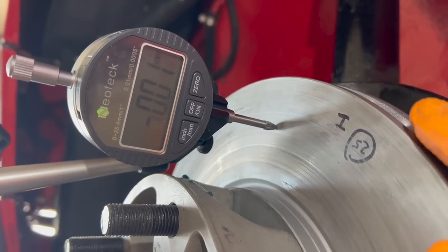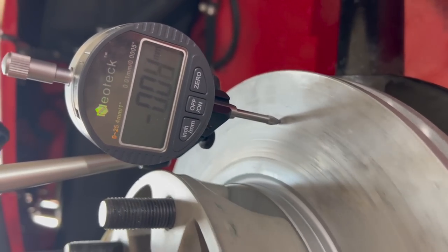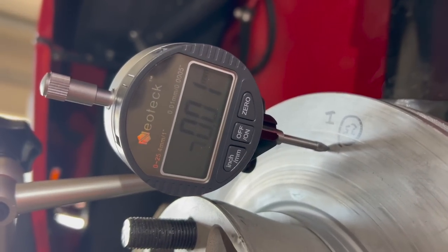We're all very interested in the outcome. From 36 down to 9 hundredths of a millimeter — that's much closer to the tolerance limit. But yet, it's not within the tolerance.